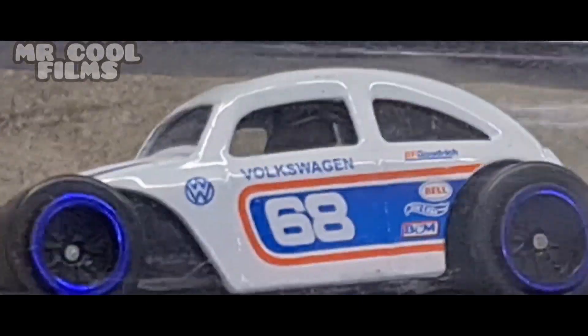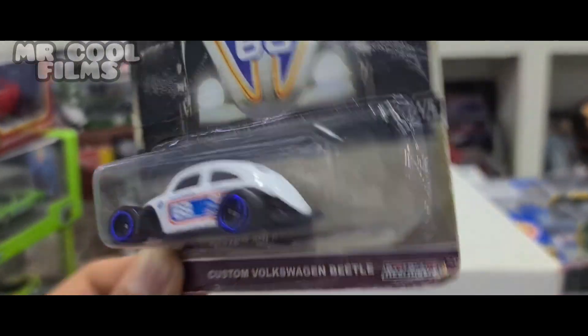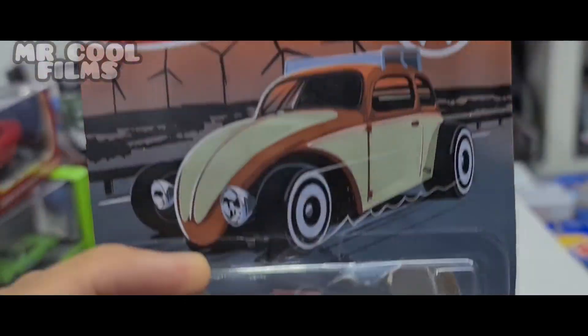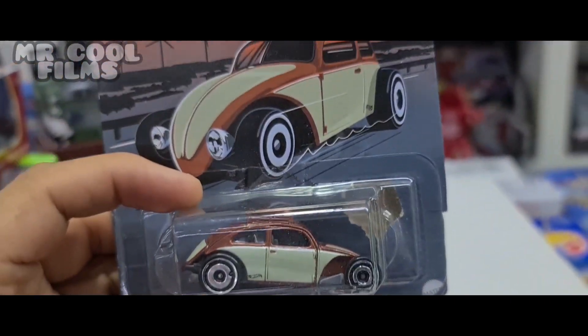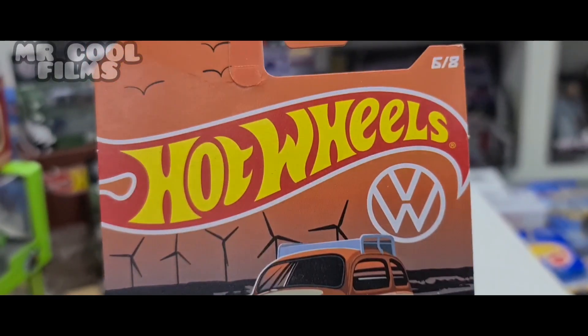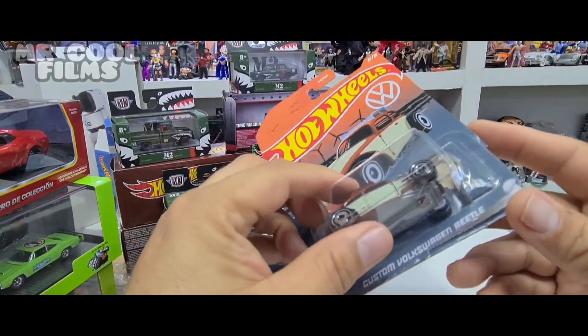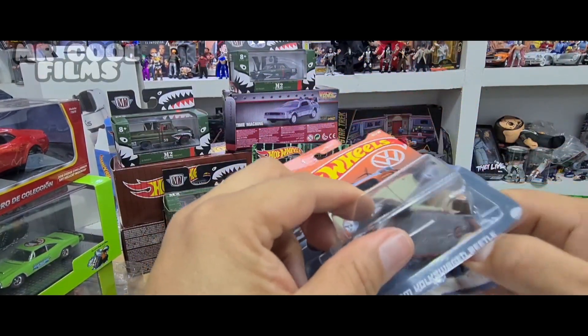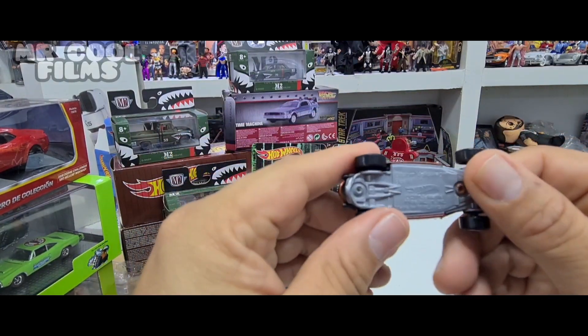Here we have this vehicle — let's release it to see how it comes and compare it to a Hot Wheels. Friends, we have a 100% original Hot Wheels that we have already released. We are going to take it out of this blister to compare it to the Pirata. Here we have two: Pirata and Original.